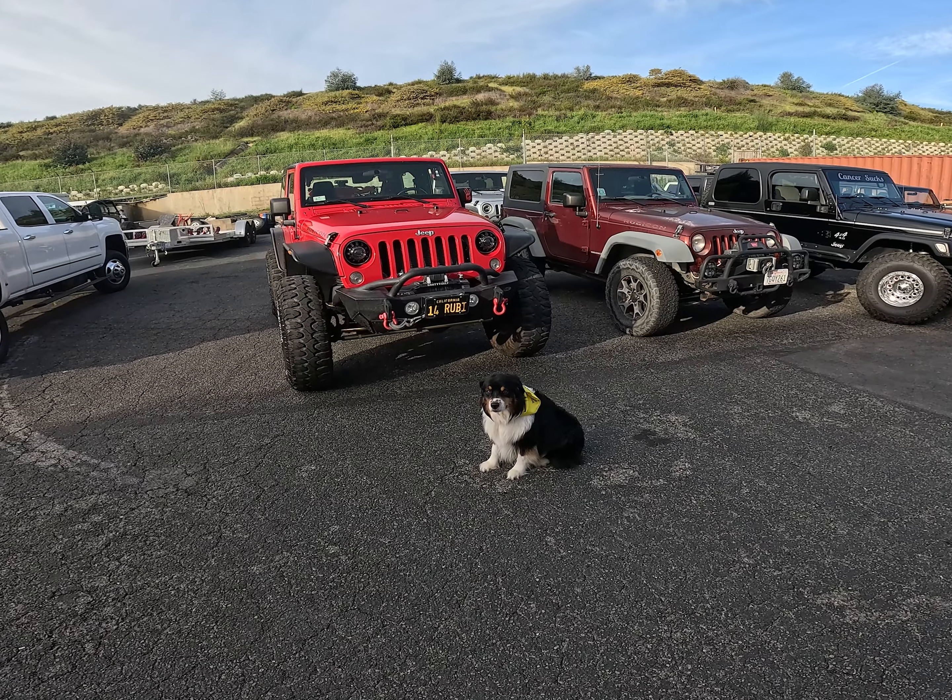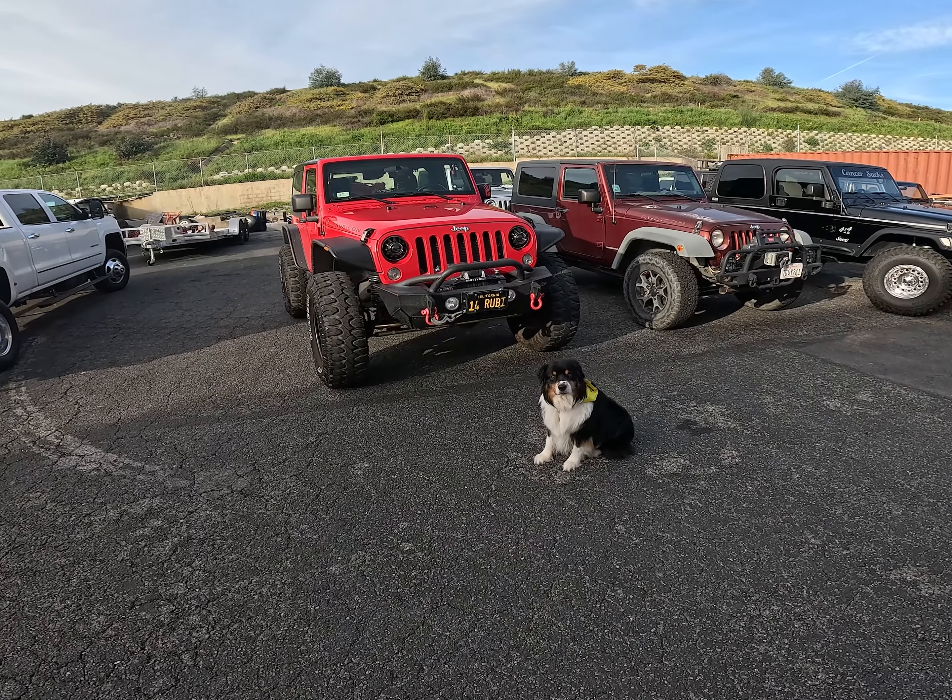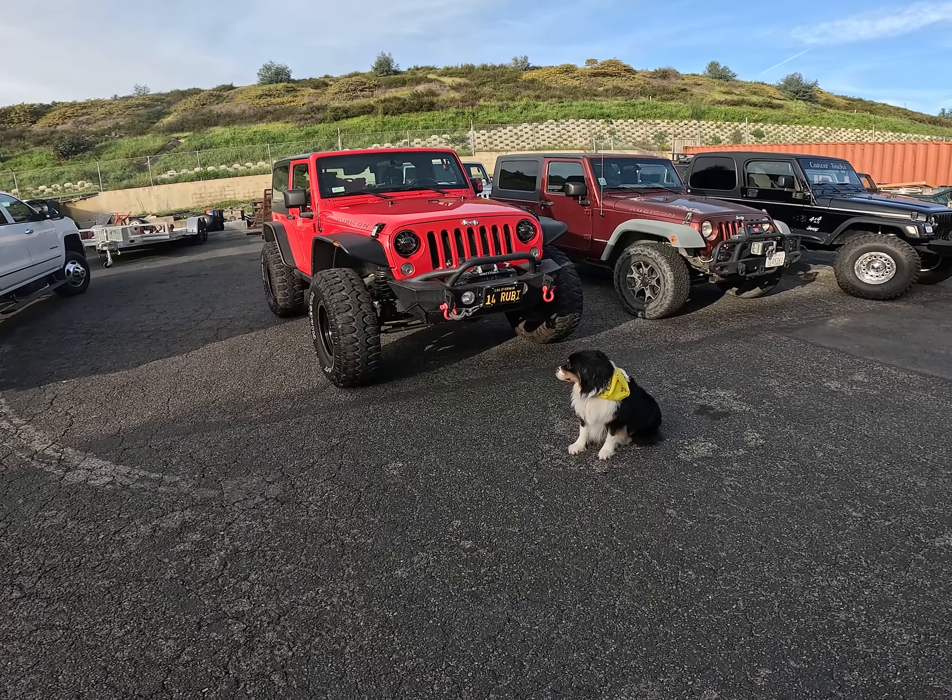Arriving at the Jeep Doctor. Well, here she is, ready to get the complete makeover.